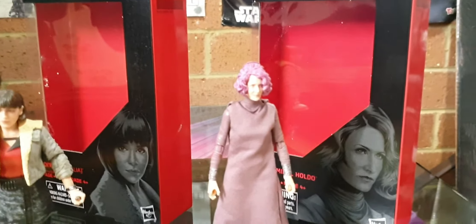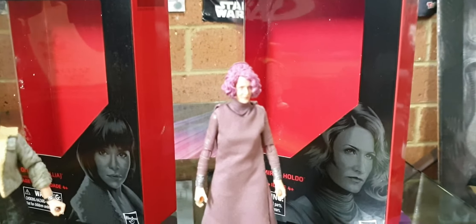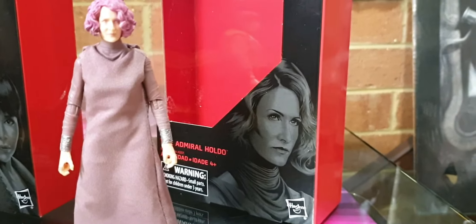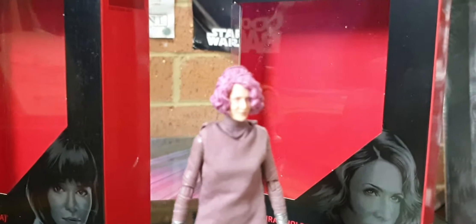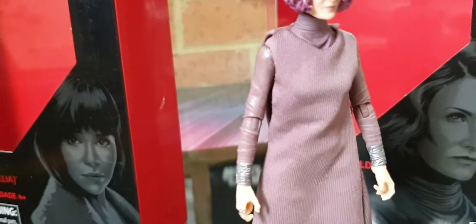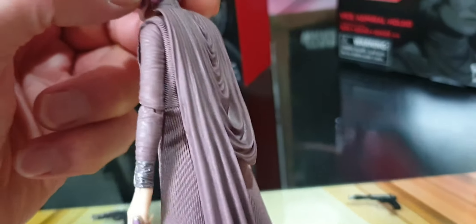Drop a comment down below and we can argue some more. Yeah, it's not a bad figure. Good likeness to Laura Dern on the box there — nice title artwork. Anyway, yeah, so you've got the soft goods and you've got hard goods. It's a great looking figure.